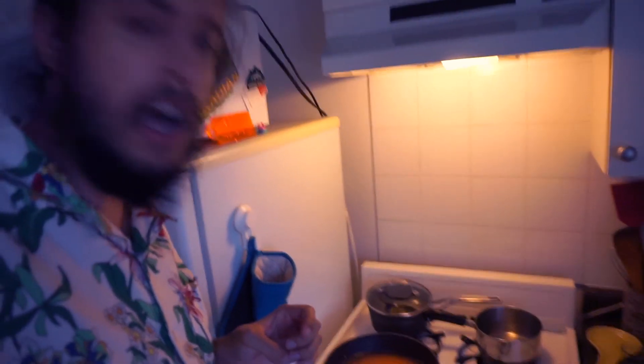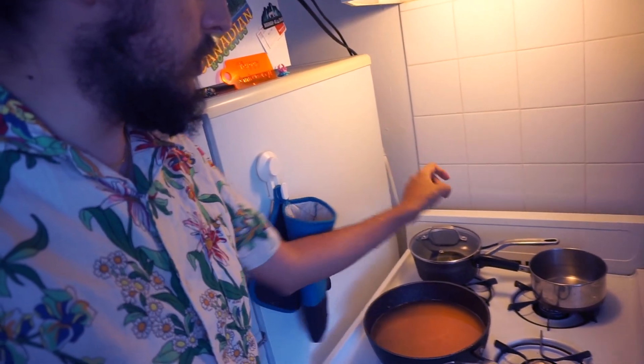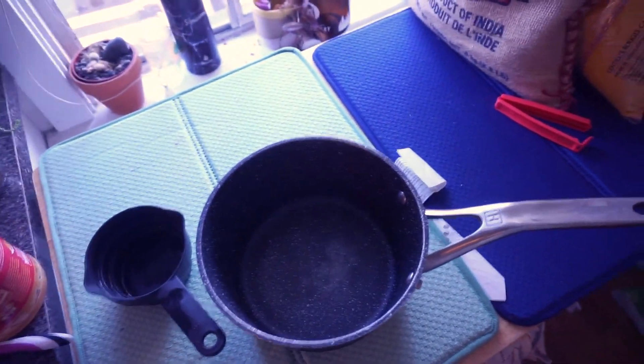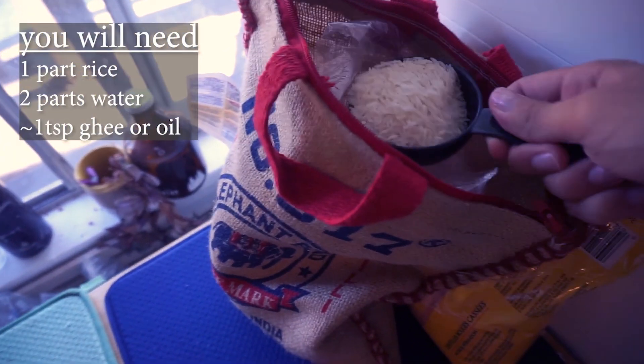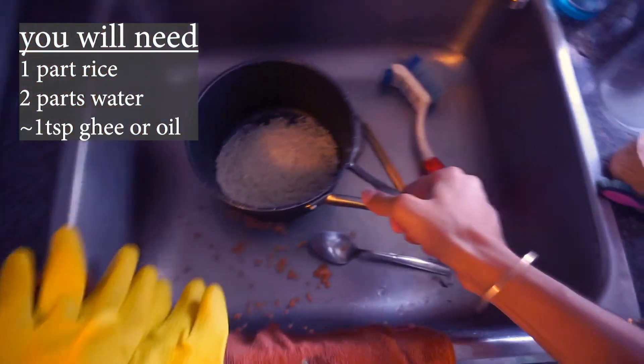The very standard thing to serve with lentils is rice — basmati rice. As you can see behind me, we have our lentils boiling. We are going to use this saucepan to make rice. Starting rice is similar to starting dal: you want to take however much you're making — in this case, a half cup — pour it into your pan and rinse it.